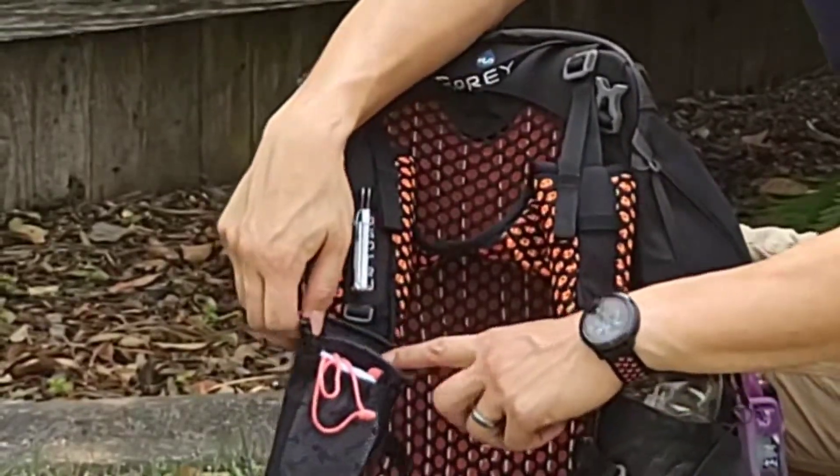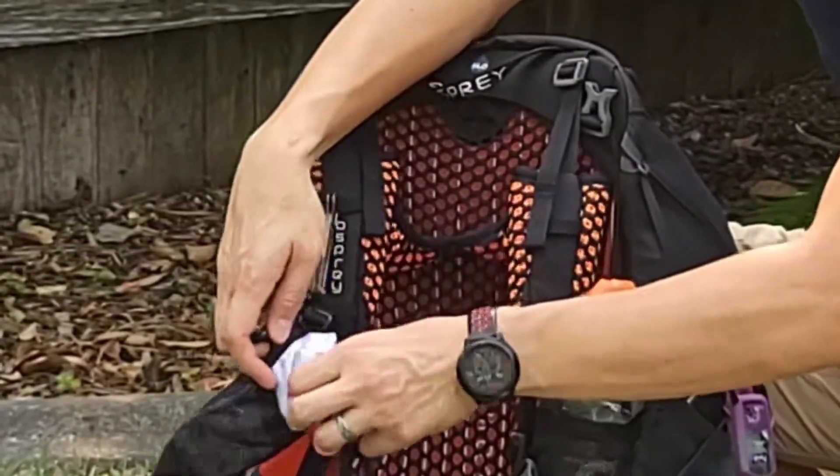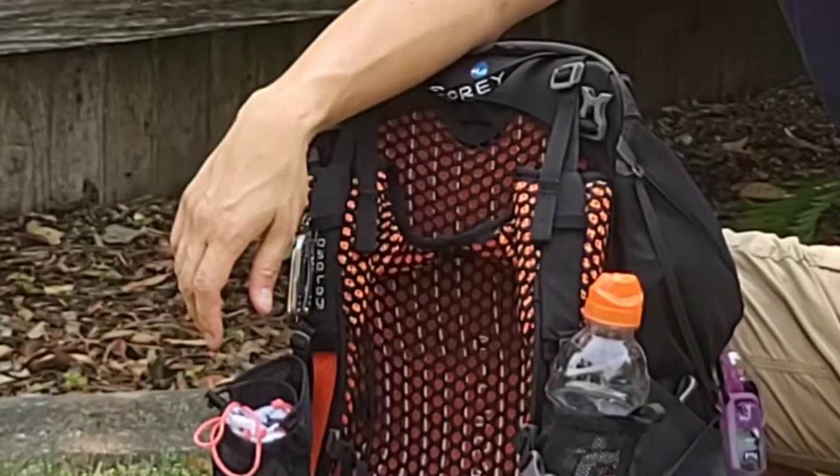On this side I usually keep my cell phone, a pair of sunglasses, chapstick in this mesh pocket, and maybe some sunscreen.